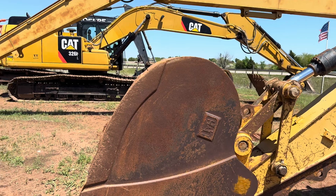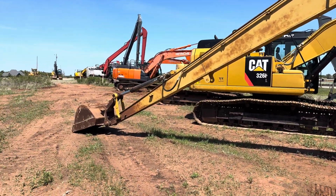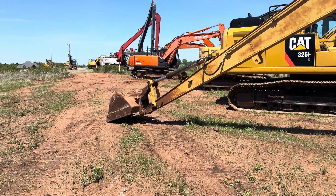So like we said, you're not only going to be able to dig deeper, but you're going to be able to dig from further away without getting in the muck.